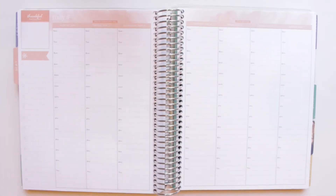Hello lovelies, welcome back to my channel! Today I have another Plan As I Go video and this is going to be for the week of May 1st through 7th.